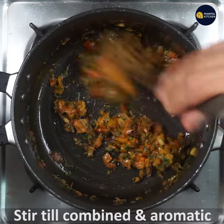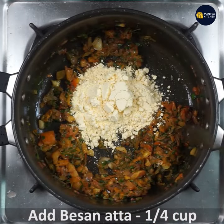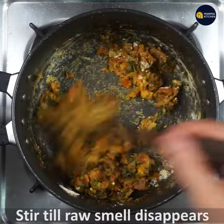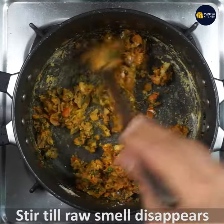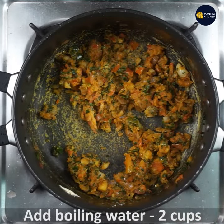Use about one-fourth cup of water at this stage. It's aromatic and smells so good. When the raw smell is gone, you'll have an oil that tastes very well — that means the masala is ready.